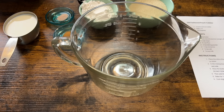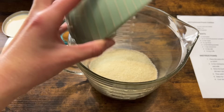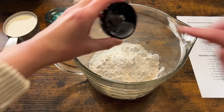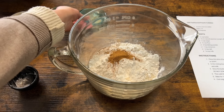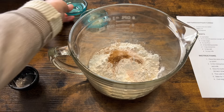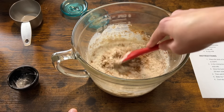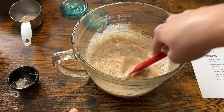While the butter's melting we're basically going to combine all the other ingredients except the peaches — so there's the sugar, the flour, baking powder, cinnamon, salt, and the milk. If you have one of those Pyrex measuring cups with the spout on them it's nice to mix everything in one of those because when you go to pour the batter it's got the spout and it's much easier.